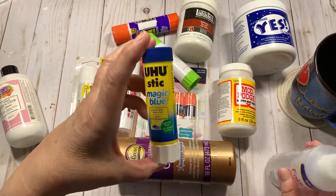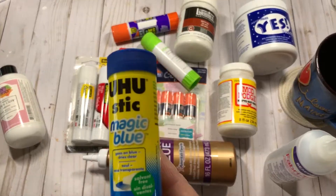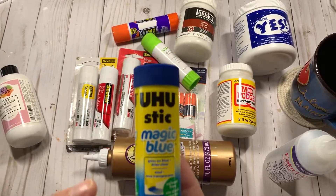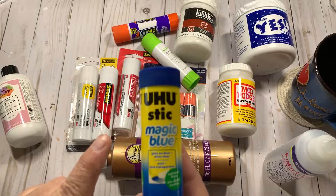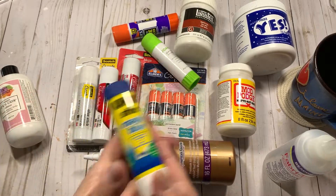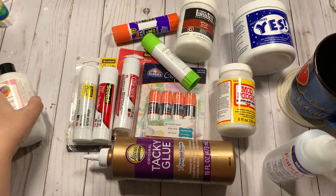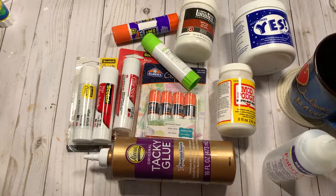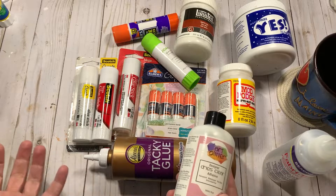Uhu, of course, is a glue stick. This one's called Magic Blue, and I didn't notice that when I bought it. From what I've read from other people commenting, the Magic Blue is not as good as the regular version. I don't have a tube of the other one. So there's the Uhu, which I dislike. Maybe it's because it's the Magic Blue, or maybe it's because it doesn't work well in humidity. I don't know.